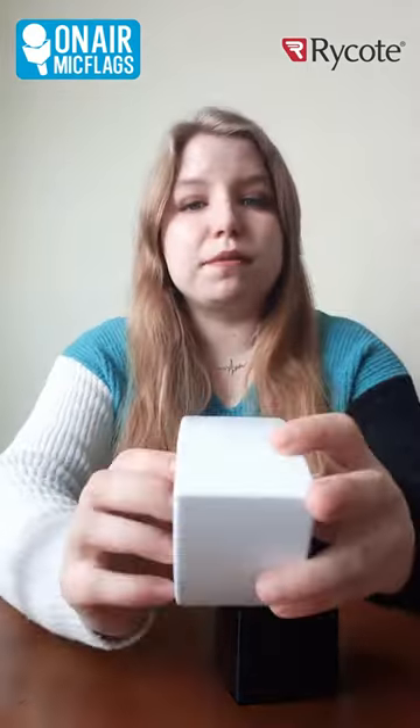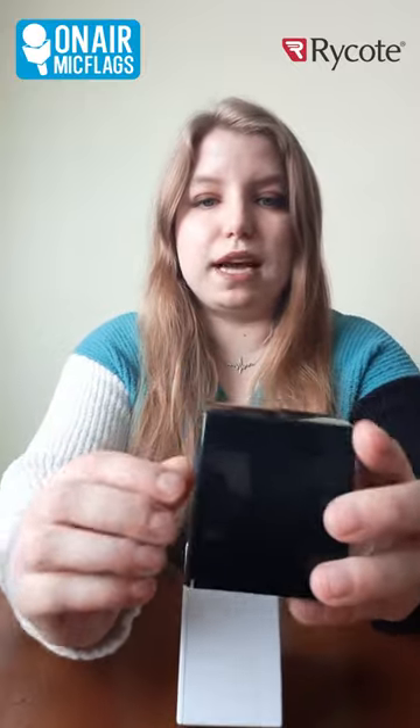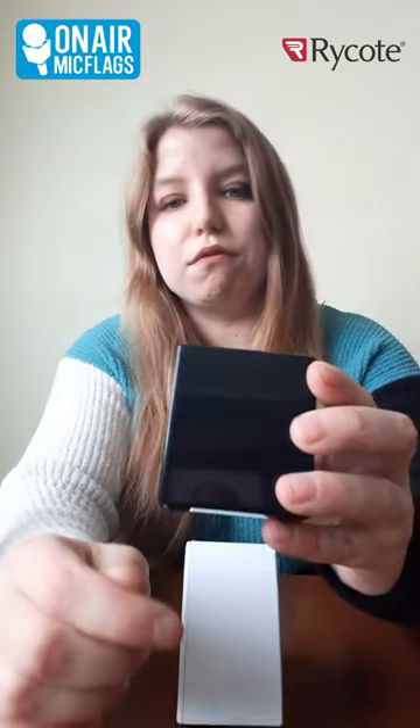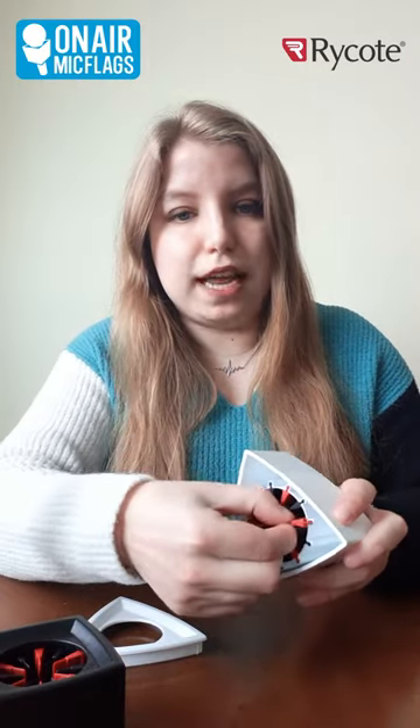At the bottom of every Rycote Mic Flag, there is a piece that can be taken off. It's a little harder to see on the black one on camera, but it's right there. All you need to do is pop off the bottom of the mic flag, and then you can take your rubber veins — they just slide right out.